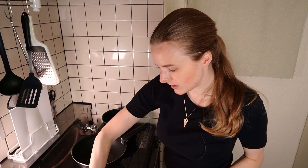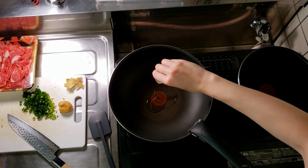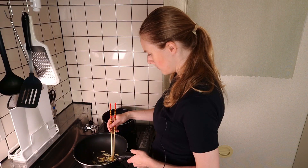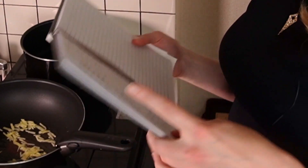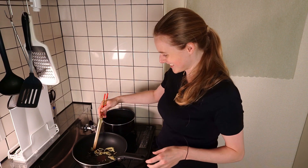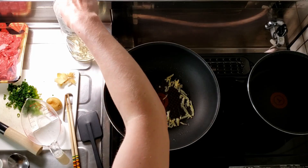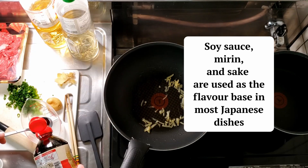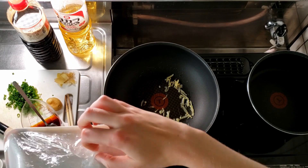First we'll cook the ginger on a low heat with just a small amount of oil until it's a bit fragrant and soft. Once that's done I'll make my sauce — I should have made this before I started cooking the ginger, but it's okay. Our three heroes of Japanese cooking: soy sauce, mirin, and sake.